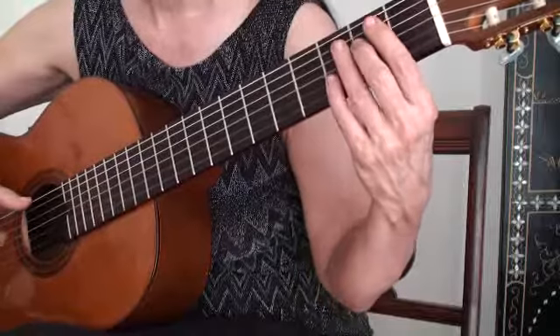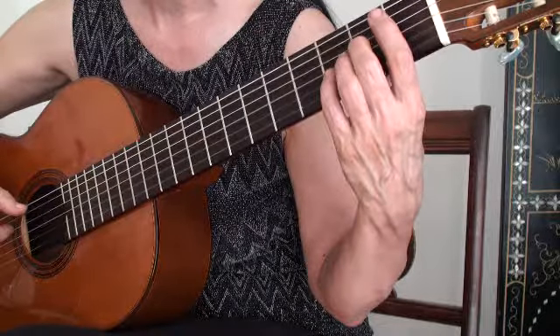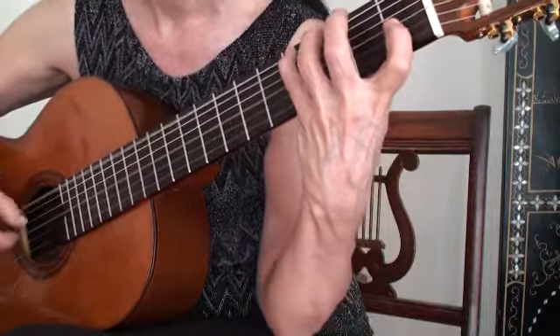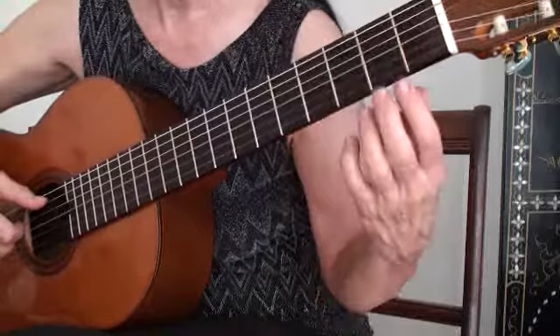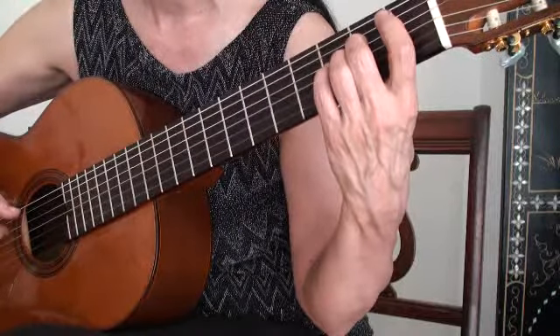Now, why is this important to practice? Well, there are many reasons. First of all, it's establishing the legato between two fingers in any combination. So this gives you all the combinations, or actually most of the combinations of two fingers, smoothly transitioning. Also, as in the little spider exercise, it helps train you not to do fly away.